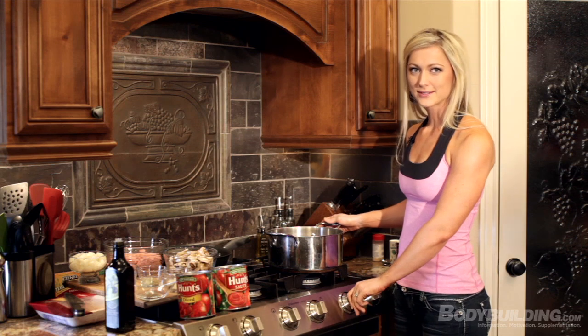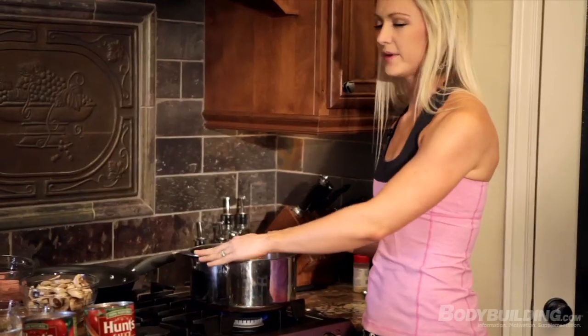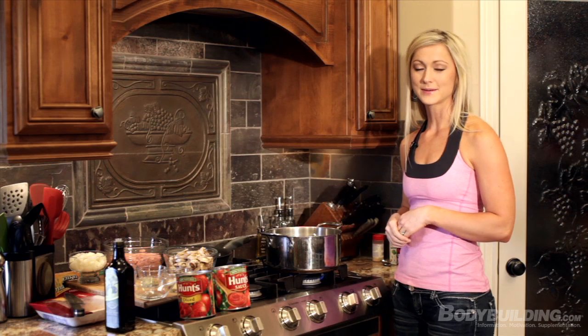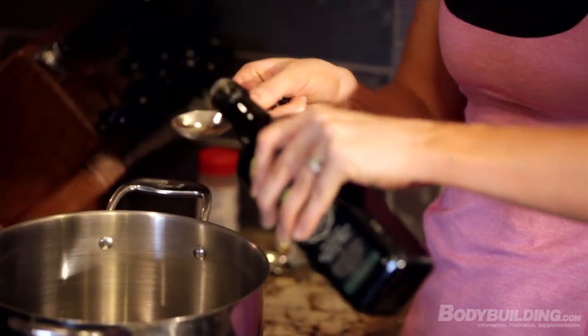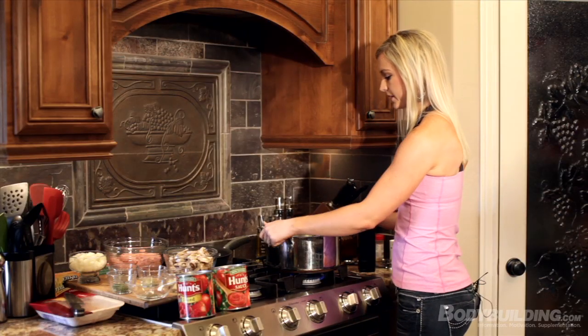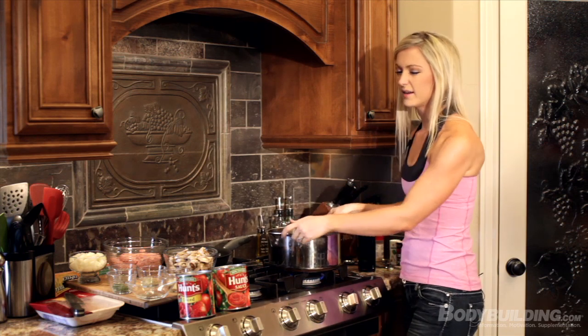The first thing we're going to do is turn the stovetop onto medium heat. You want to use a bigger pan because we're going to add everything into this pot once we cook the meat and add the spices and all the tomato sauce — you need enough room for two pounds of turkey plus all of the tomatoes. Put one tablespoon of olive oil in the bottom of the pan, just enough to coat it so that when you're sautéing the onions and the garlic, it doesn't burn.